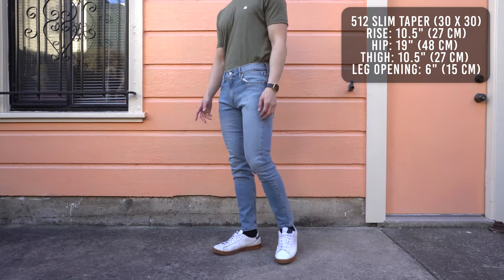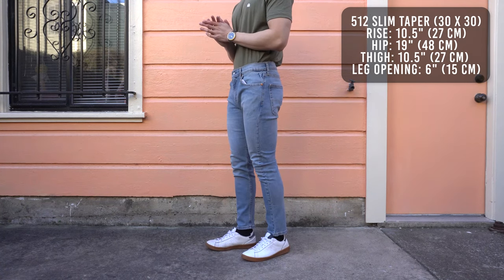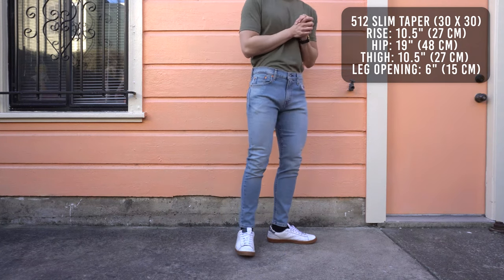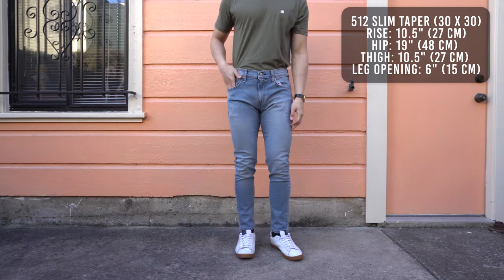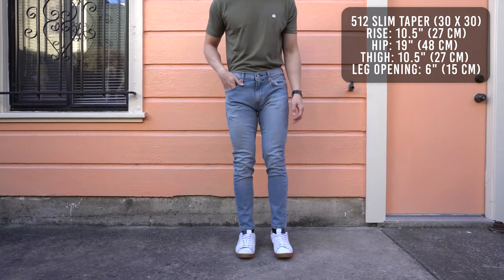The 512 is everything you love about the way slimmer jeans look without everything you hate about the way slimmer jeans feel. So if you're a fan of the 511 but wish the leg opening was more tapered, or if you're a fan of the 510 but wish there was more room in the thighs, then the 512 is for you.